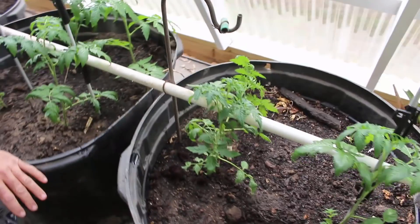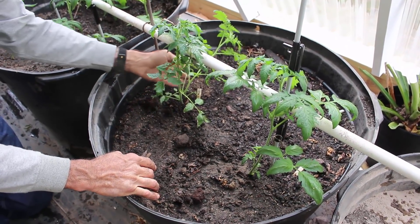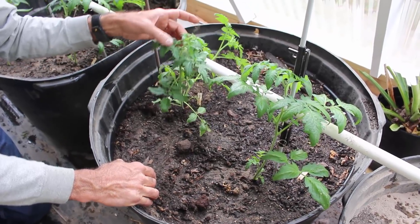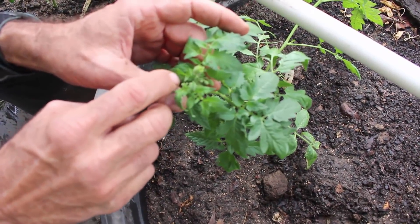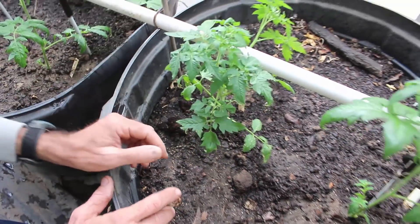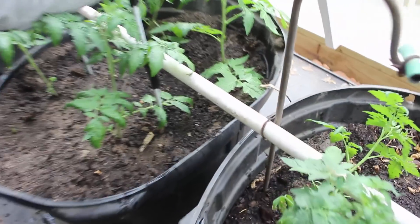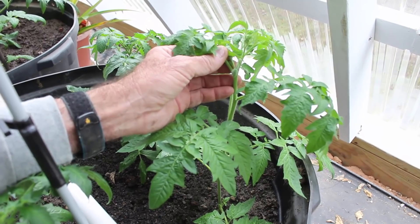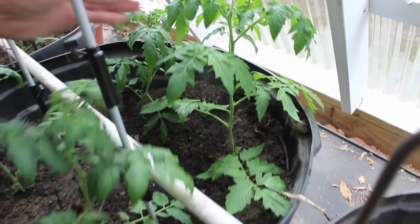Moving on down to this pot here, we had a couple of the Abe Lincolns that came up. They're not looking too bad. As a matter of fact, looking here in the top, we may even be fixing to get some blooms - that would be a blessing. And back here in the Black Creme, look at this - we're starting to get some blooms in the Black Creme also. Not bad.